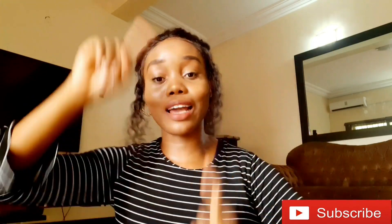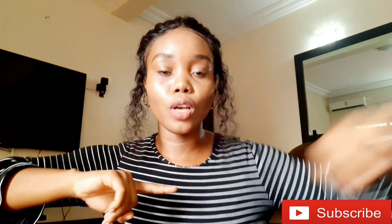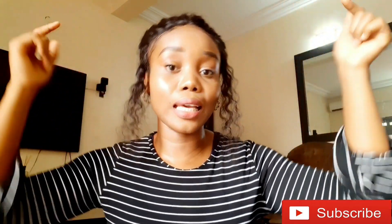Let me know what you guys thought in the comments below — do you think the messy bun is something you would rock? I hope you guys enjoyed this quick tutorial. By the way, you can get this hair on their site — I'll leave details in the description box. You can also check out my initial review, the link will be in the description. Don't forget to like, share, and subscribe — I'll see you guys in the next video!